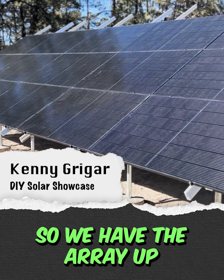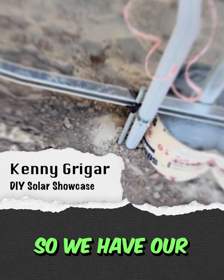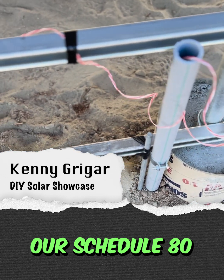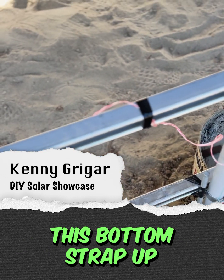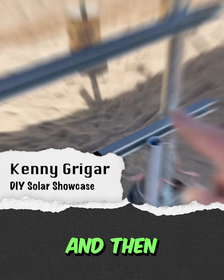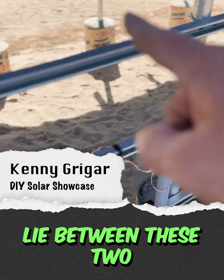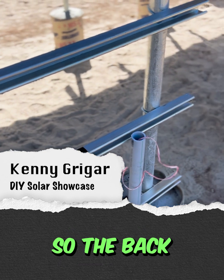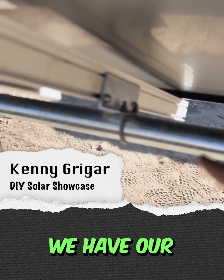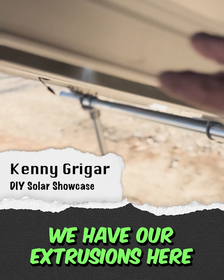The array is up. We just need to cut off the extra ends up top. We have our ground rod and our schedule 80 popped up. We're going to lift this bottom strap up, and then the array combiner box and disconnects are going to lie between these two pieces of strut here. Looking at the backside of the array, we have our clamps and u-bolts and extrusions there.